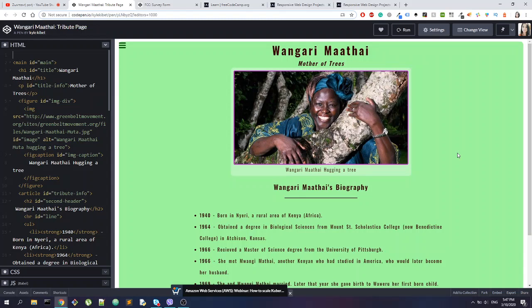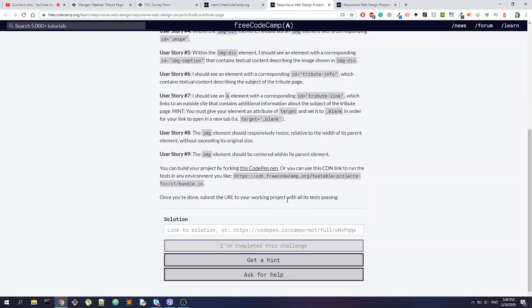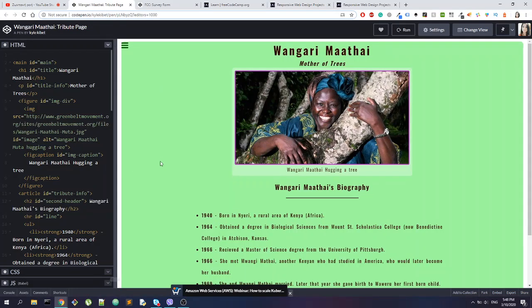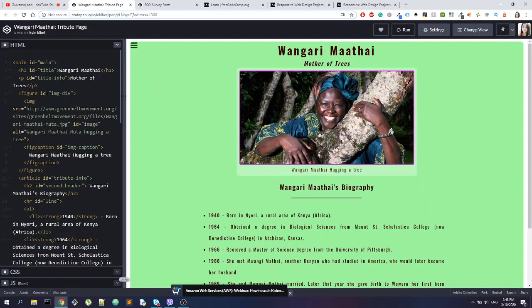All in all, I have to say it's actually a pretty good project. The name of this project is a tribute page, and if you head here in FreeCodeCamp you can see all the specifications. I've also done this project in the past, like three or four years ago. Now we will check Kyle's project — all the tests are okay, everything is working fine.